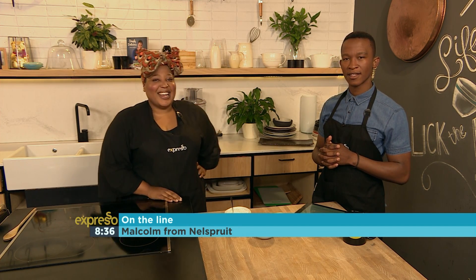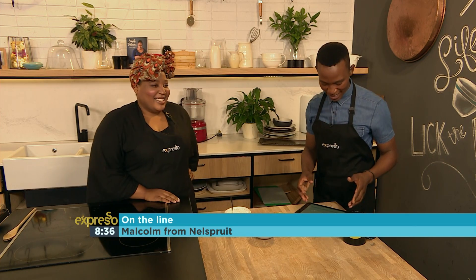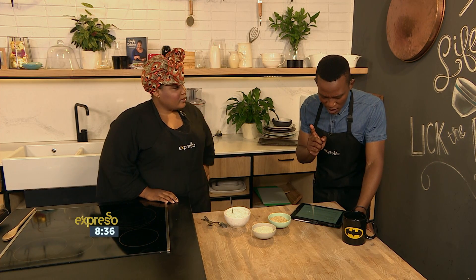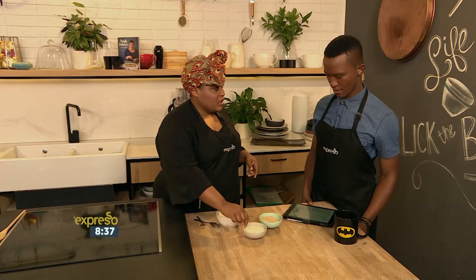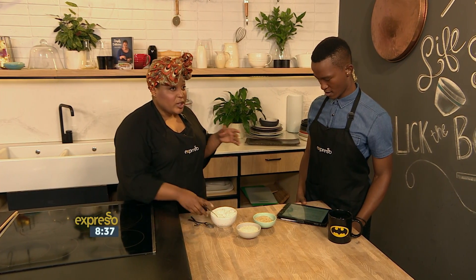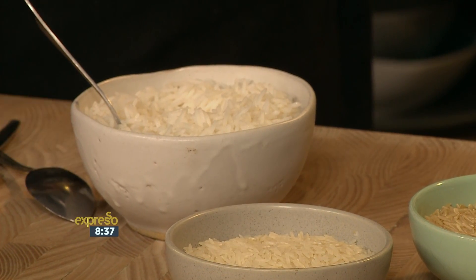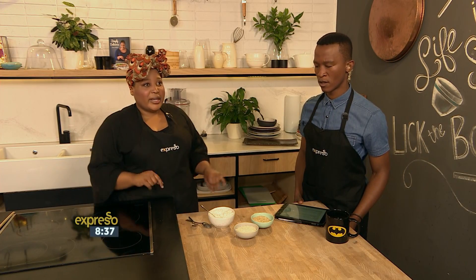Thank you very much for the call — our very last caller for the year, can you believe it, for the culinary hotline bling. Great advice there from Zola. One more — let's quickly go with this one from Carol, who asked which basmati rice to buy that separates. So all basmati rice should separate — it's just the way that you cook it. You're obviously using too much water and therefore it's becoming clumpy. You get brown basmati and you get white basmati. Basmati is a long grain rice, so it's meant to have separate grains. What I advise is not to measure the water — put the basmati in a pot, cover it with water, boil it, taste it for when it's done, drain it, put it in a colander, place the colander over a pot, cover it with a cloth, and leave it to steam. Separate grains — there we go.